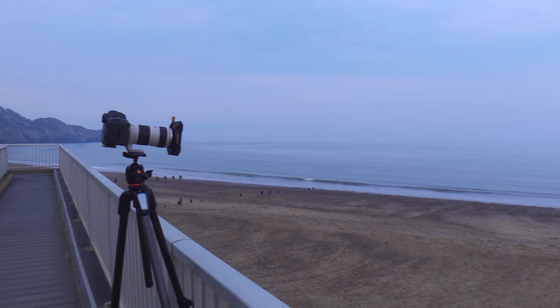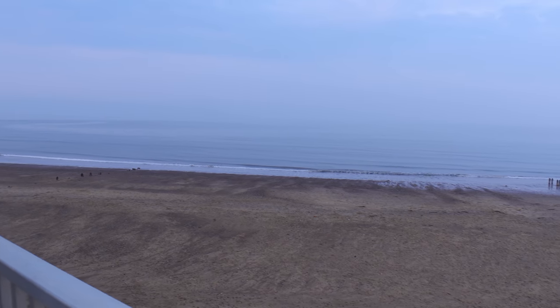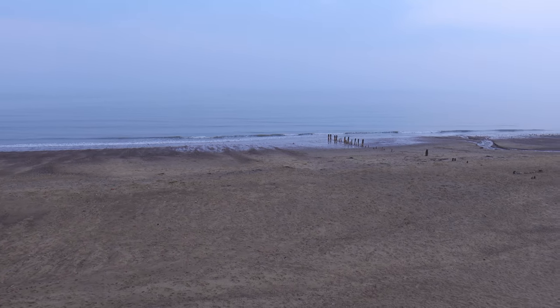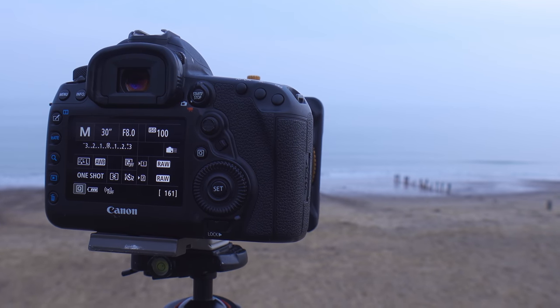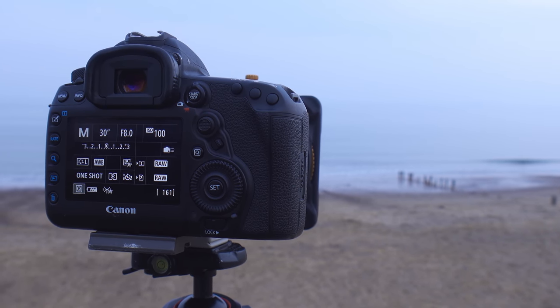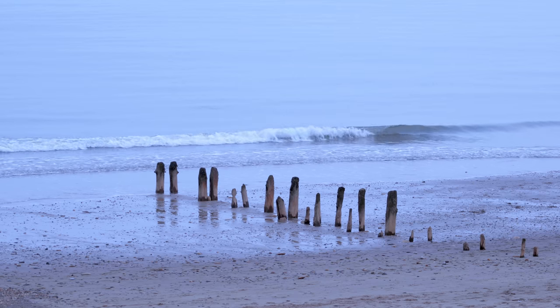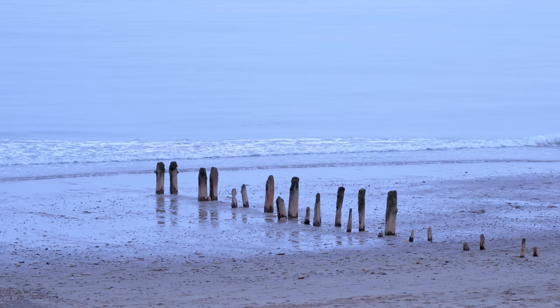My hope is to give this image a fine art feel — I'm going to wait for the tide to come in and wash over those groins. In addition to that, I have the 10-stop filter on the camera this time, so it's going to be a totally smooth image. One of those beautiful juxtapositions I like between the static object and the moving object in a long exposure. Slightly abstract, slightly different — so now it's just a case of waiting.